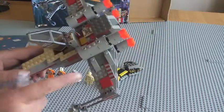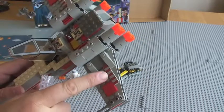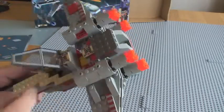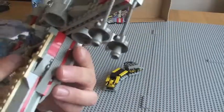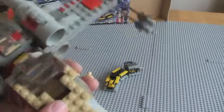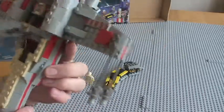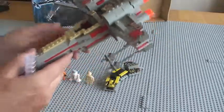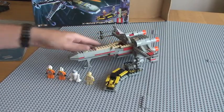No stickers on this. Wherever you can see this sort of printed detail, it is printed. So every single one of these that you can see are printed. Inside this cockpit there's one, two, three printed bricks which you probably can't see. This is probably one of the things that I do prefer from the older sets, because obviously nowadays we tend to have a lot more stickers.